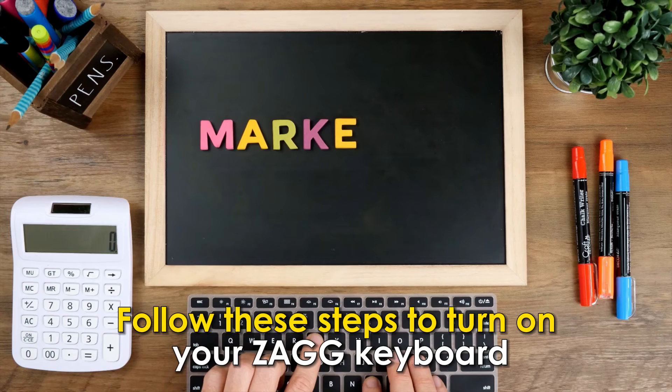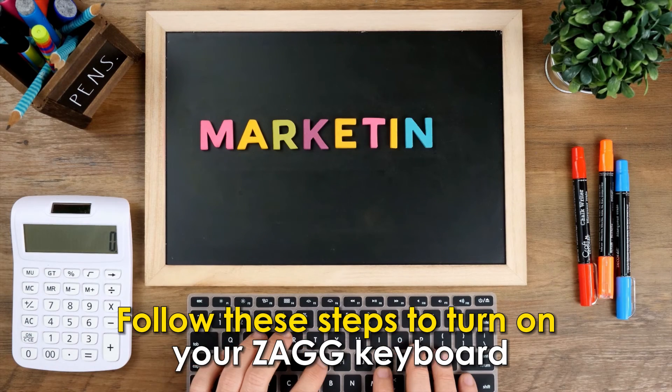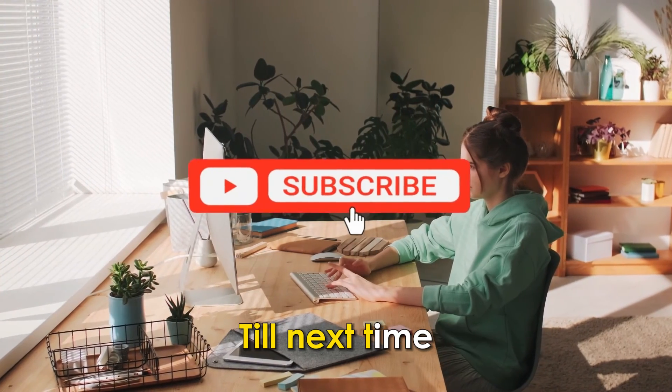And there you have it. Follow these steps to turn on your Zag Keyboard. Thanks for watching. Till next time.